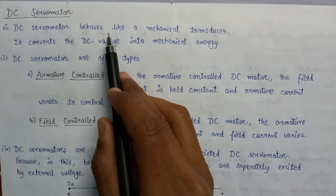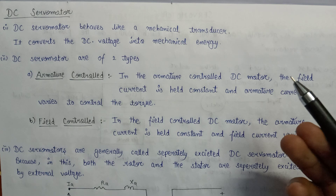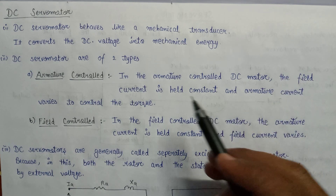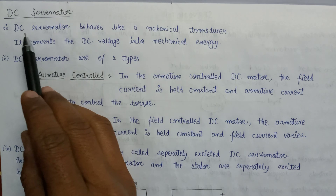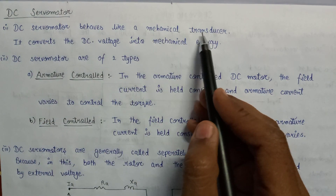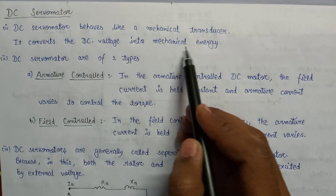A DC servo motor behaves like a mechanical transducer. So what does the mechanical transducer basically do? The mechanical transducer converts the DC voltage into mechanical energy. Since the DC servo motor behaves like a mechanical transducer, that's why it converts the DC voltage into mechanical energy.